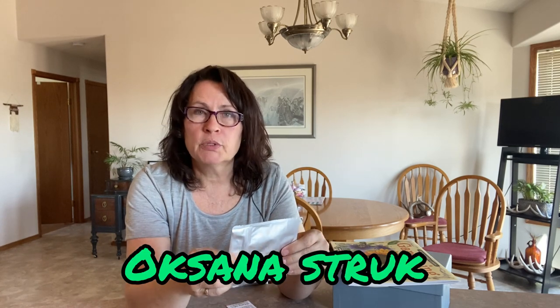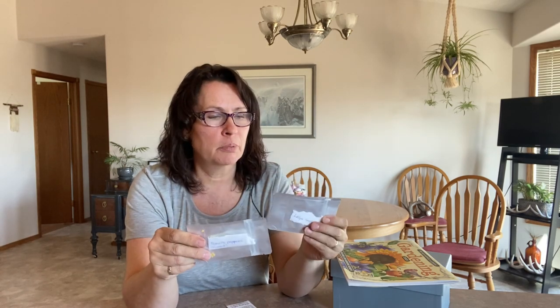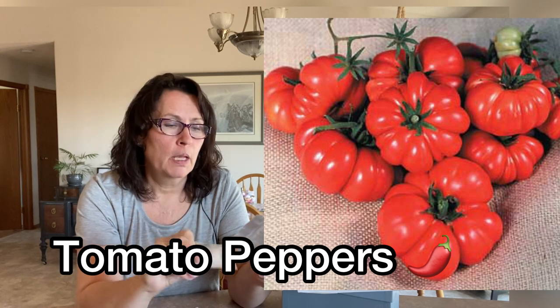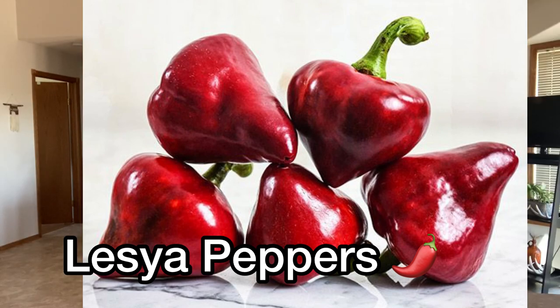I received a couple of sweet pepper seeds from Oksanka Struck, who was part of the Canadian Seed Exchange Challenge. She doesn't have a YouTube channel that I know of — if anyone knows, please share it in the comments below. She sent me two different sweet peppers: tomato peppers (the sweet version) and Lusya sweet peppers. I'm more of a sweet pepper kind of girl — I like to cook with them and put them in my salads.